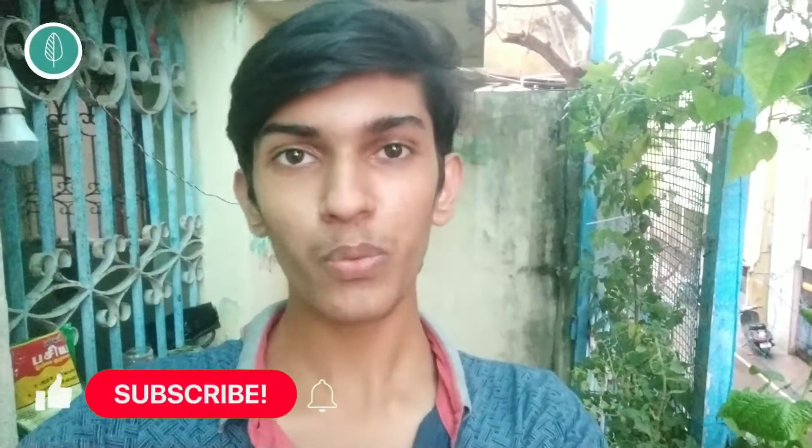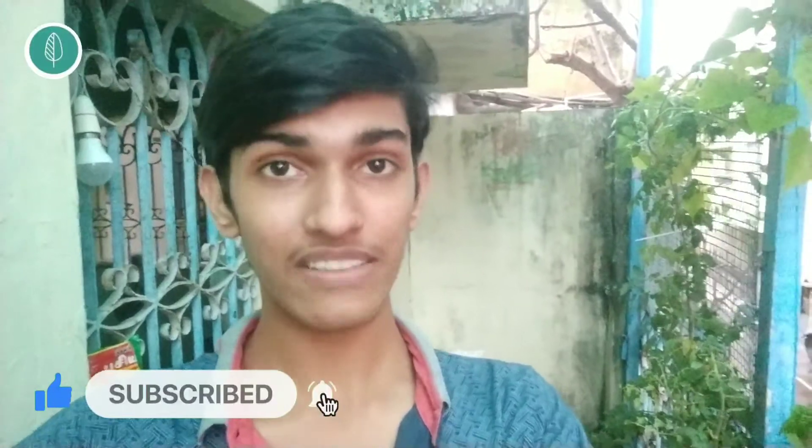Hey guys, this is Gardener the Young and I'm Vijay. In this video I'm going to share about this Zyme fertilizer — how it benefits our plant growth, how to use it, when to use it. Many have doubts on whether it is seaweed fertilizer or something different, and on many internet platforms there is no clear-cut explanation, so I wanted to share about it more clearly with information I gathered from different resources.